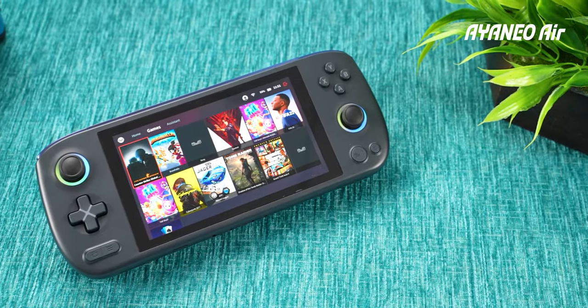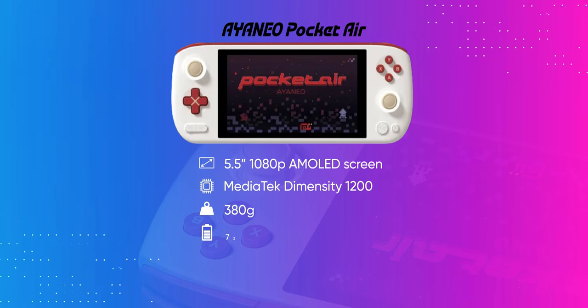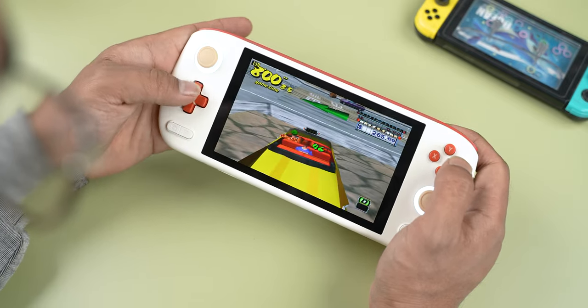While Iron Neo is a fairly established name in the world of Windows handheld machines, the company's handhelds have always suffered from two rudimentary problems: Windows continues to remain a terrible platform for handheld gaming, and they are really expensive. But I feel like the company has successfully killed two birds with one stone with the Pocket Air. It runs on Android, which is objectively better than Windows for handhelds, and this is among Iron Neo's most affordable consoles too, starting at just $300 for the base configuration with 6GB RAM and 128GB of storage. For that price, Iron Neo has managed to deliver a pretty stunning console that should be on your radar, especially if you're one of those nostalgic fellows looking for something capable of emulating most older game systems.